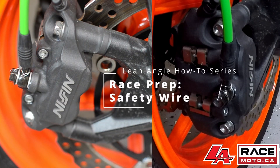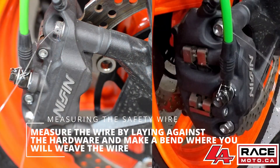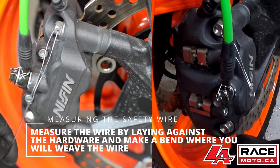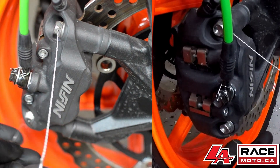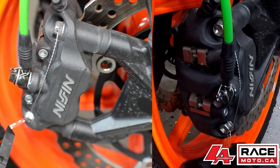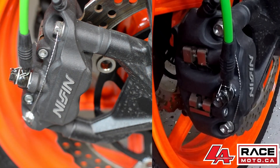Front brake mounting bolts. Please pay attention to where the holes have been drilled — this will create a technical impossibility when safety wired together for these bolts to come undone on the racetrack. A good practice of safety wire is to bend over the ends of your wire to prevent burring.